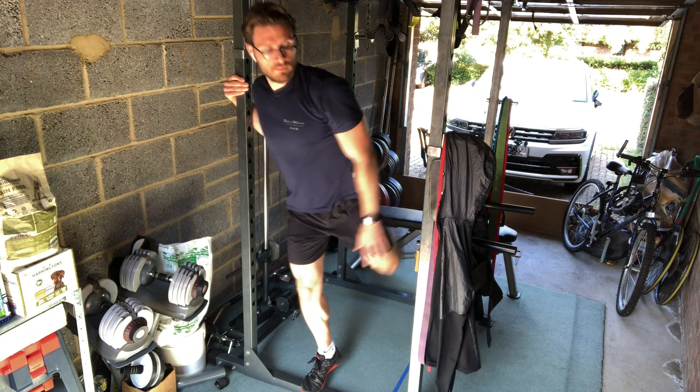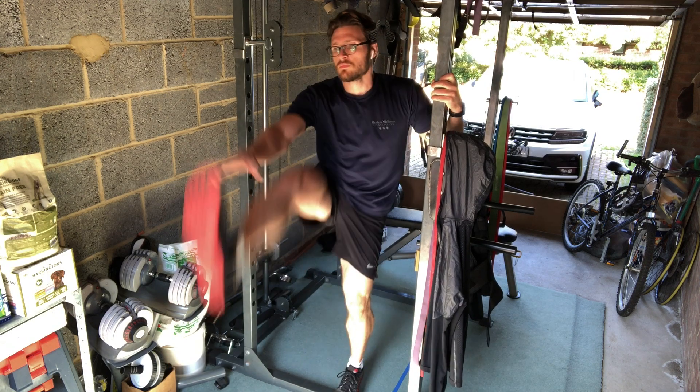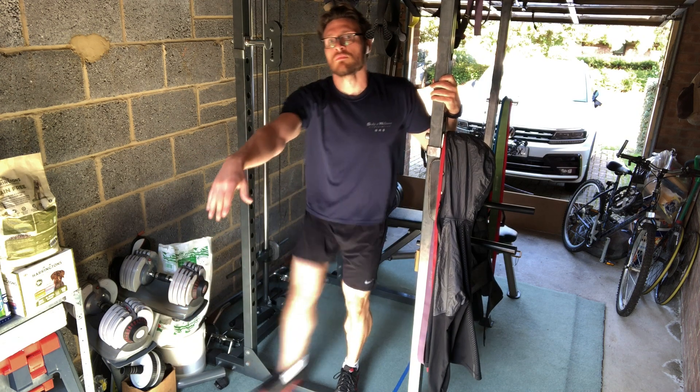I would do about 20 on one leg and switch straight to the other one. All of these movements are back-to-back without any rest. It's crucial that you're gaining momentum, gaining heat and getting yourself prepared and warm for your workout.